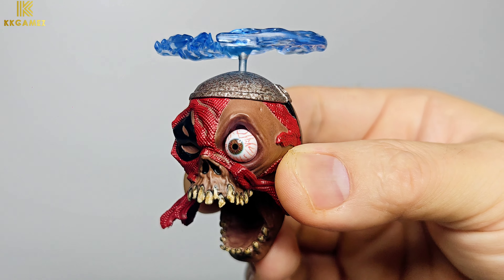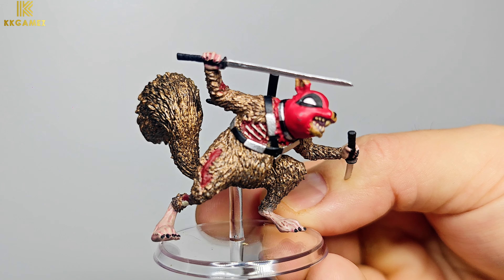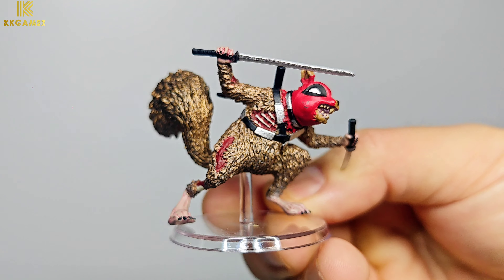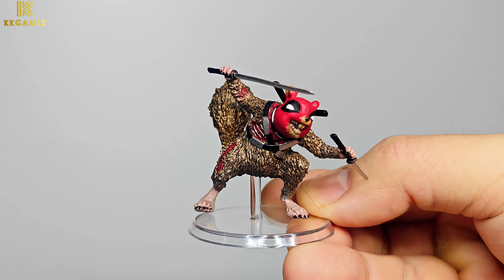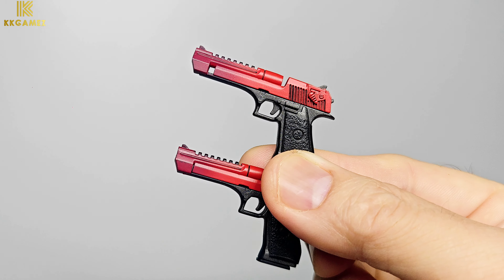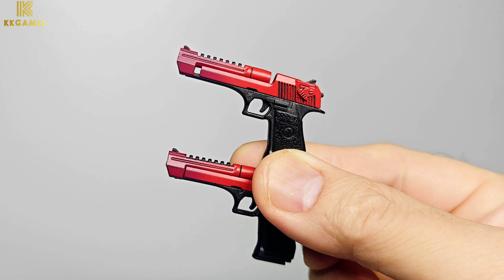Next, zombie Squirrel Pool — this part is very small but still has good detail and painting. Next, the double pistols with special color scheme of red and black.